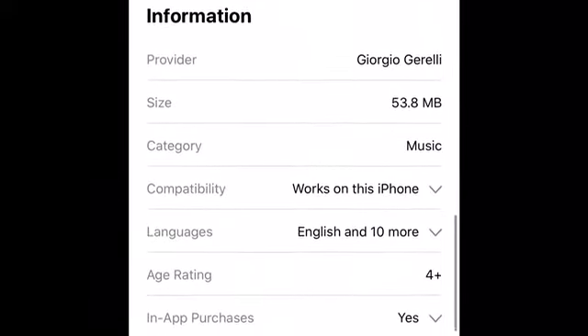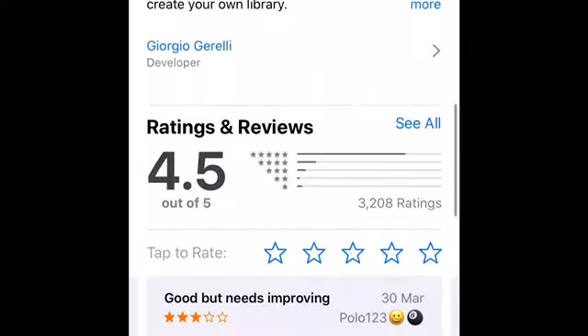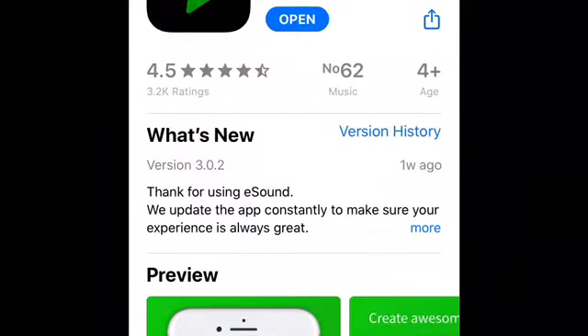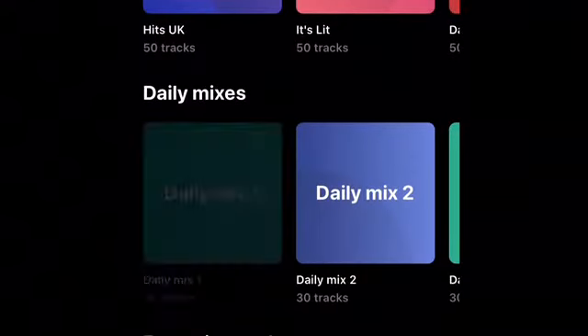So far, ads have been minimal and have usually only popped up when I revisit the app. I can also play music on my phone without having to keep the app open. Currently available on the App Store and Play Store for free.